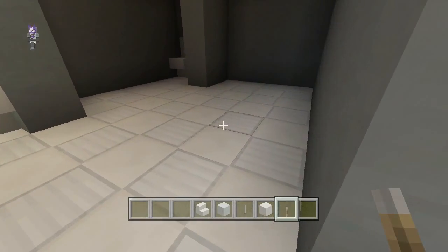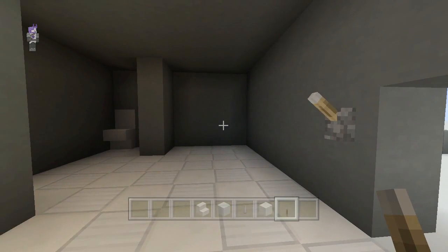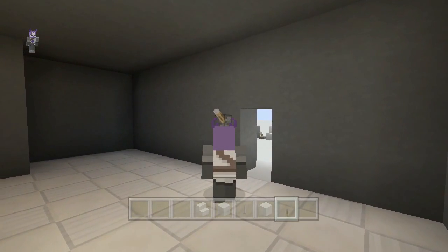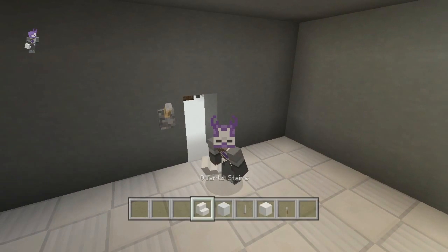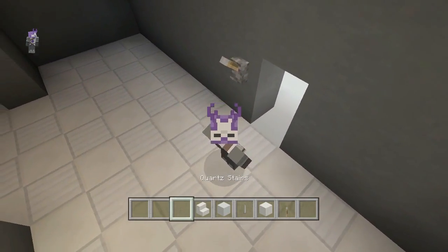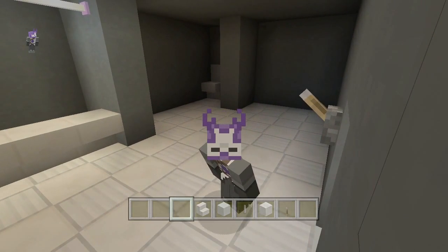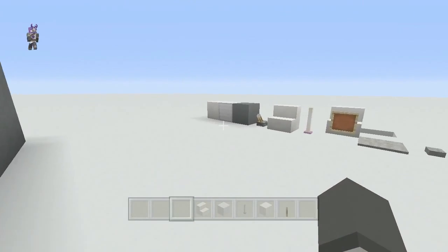Now we're going to add a light switch. This is gonna be our light switch — you do not have to add this. It was a recommendation from a friend a long time ago who asked why I didn't put a light switch in the bathroom. I normally do not put them in, so it's just up to you guys.